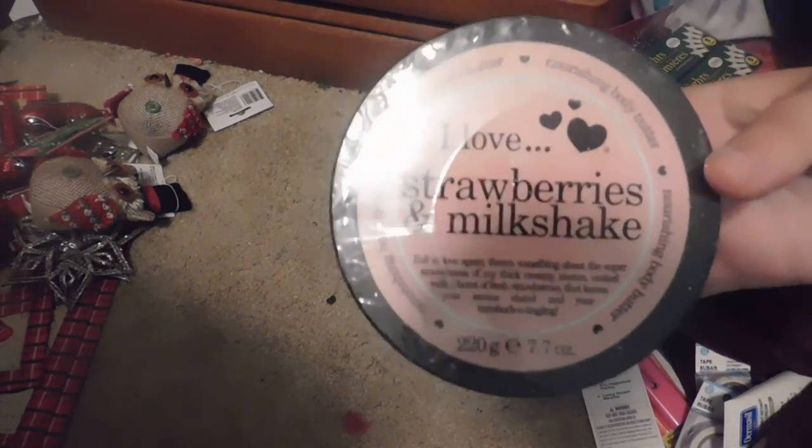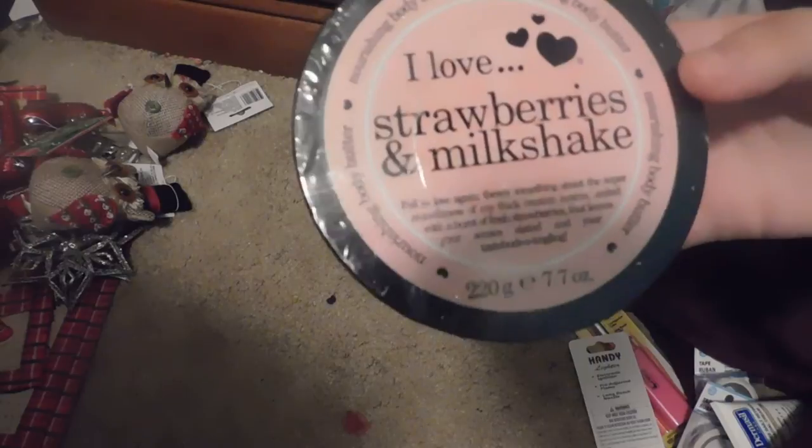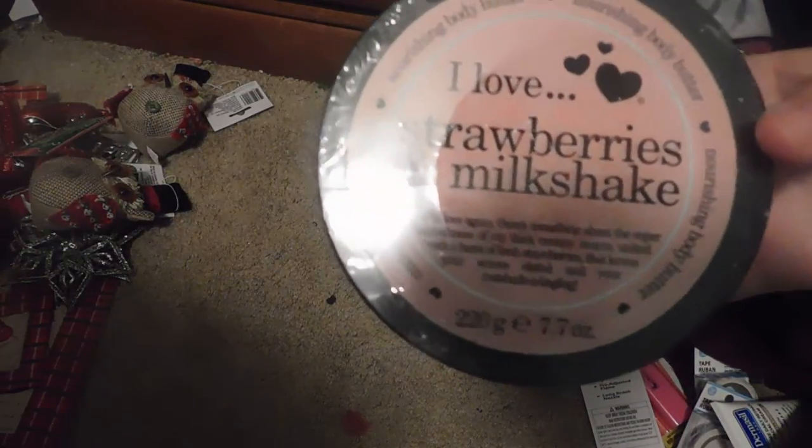I found these at a Dollar Tree about 45 minutes away from my house, and then hit another one on my way back home Friday. I found this at the one in North Myrtle Beach — the 'I Love Strawberries and Milkshakes' Nourishing Body Butter; I picked up two of these, and one is already in my purse. I also picked up some bath fizzers — two in a dark brown leaf pattern and one in a light colored leaf pattern.